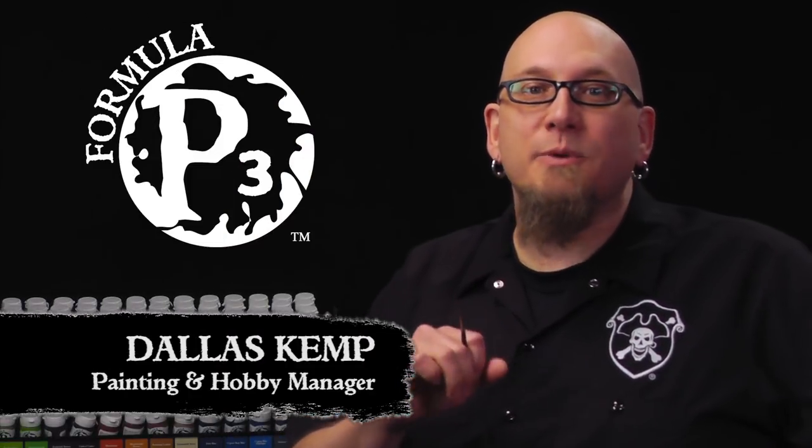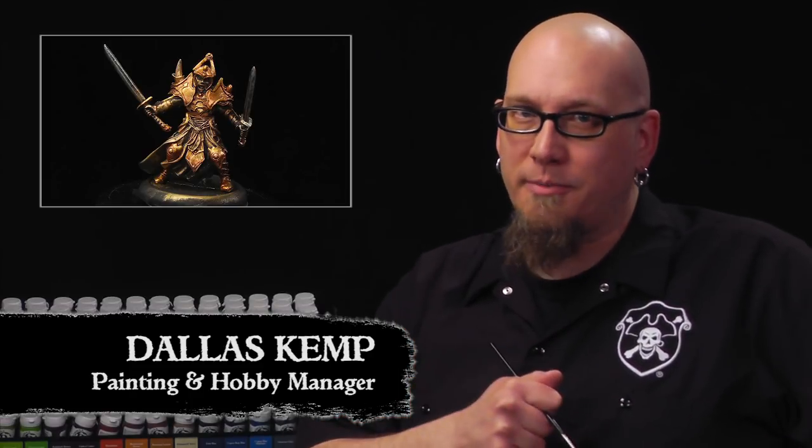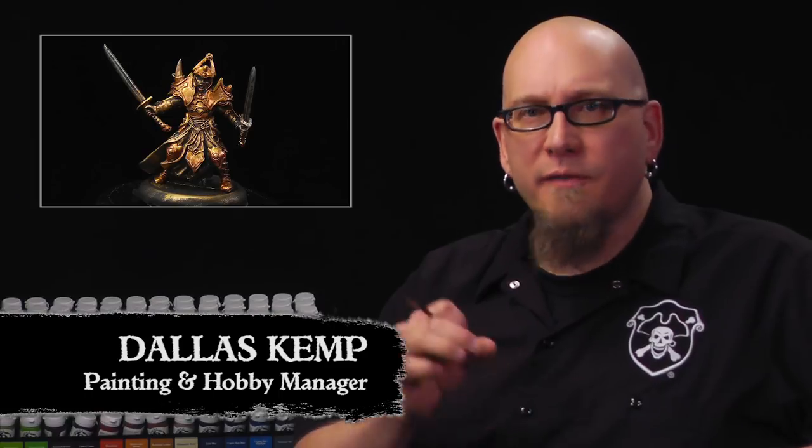Hey gang, Dallas here. Last week we used some simple techniques to get a really strong base layer of gold on our Scorn model. Today we're going to fill in all the red armor plates with a mix of glazing and two brush blending. So let's get started.